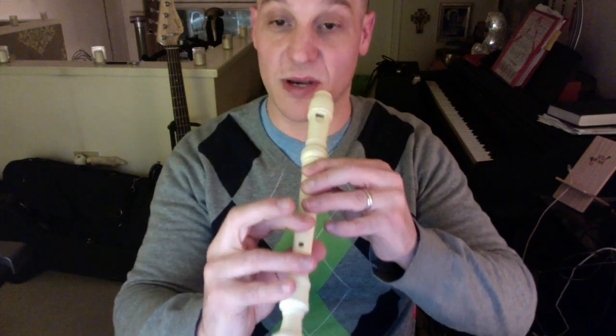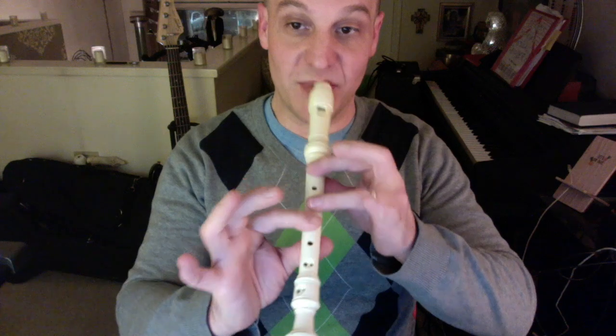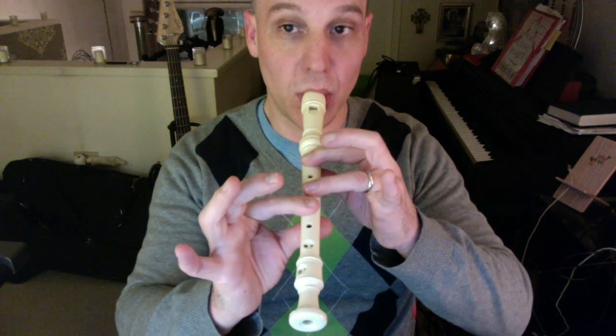Then G, A, B — B-flat is thumb, one, three, one. And then of course high C is thumb, two.